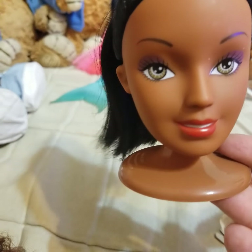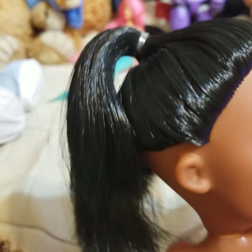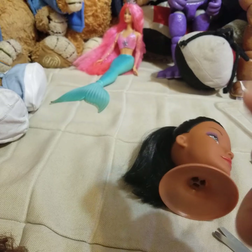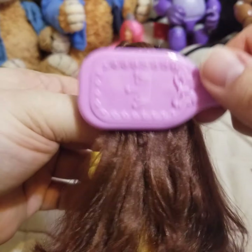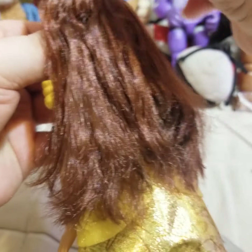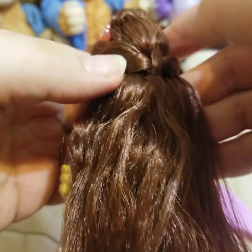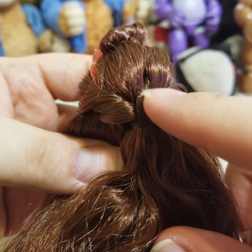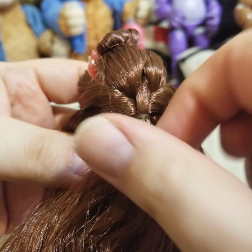I have this brush that came with a styling head from the Dollar Tree. If you go to the Dollar Tree, these are the kinds of styling heads they have — an African American one, a lighter more tanned one with brown hair, and a blonde one. These combs are amazing — I don't know what plastic they're made of but they work so well in doll hair.